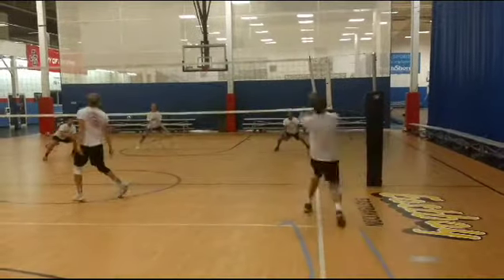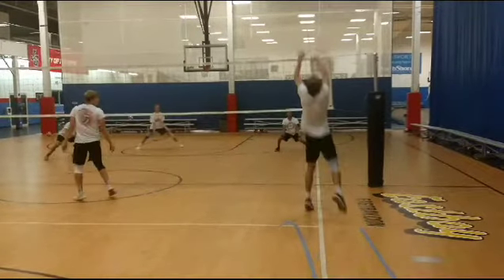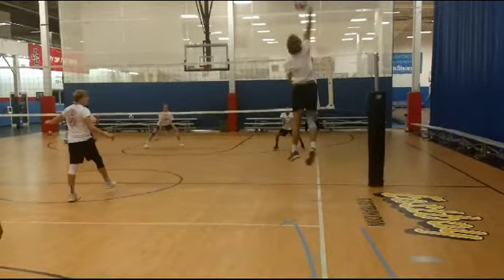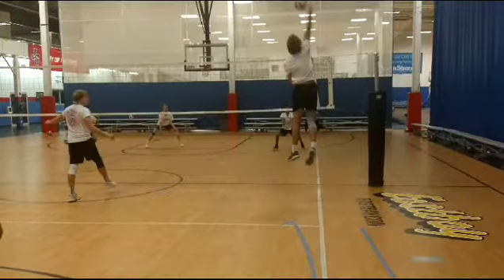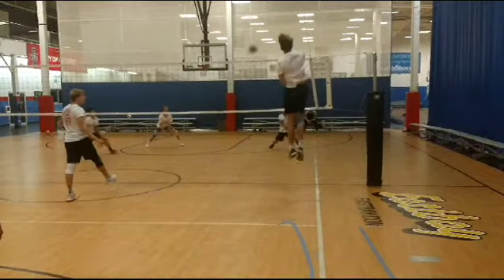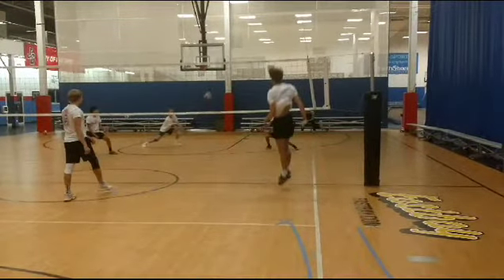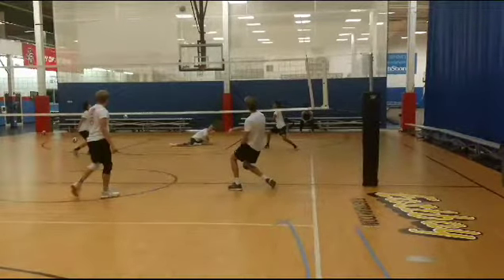Maybe a tad in too early — the ball is kind of above you. It's a good high contact though. It's not a terrible play ever if you hit it that high. Just keep hitting line if you can.